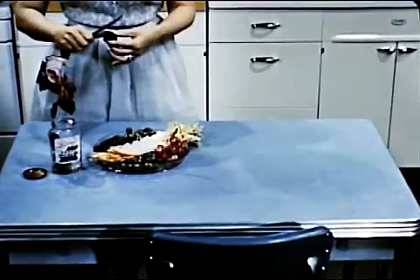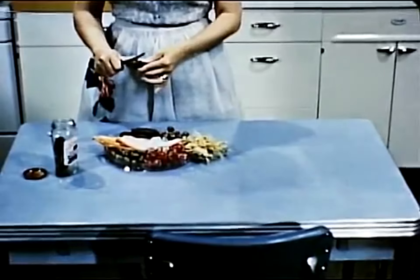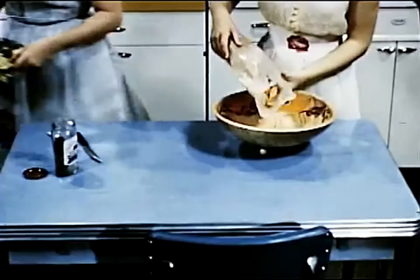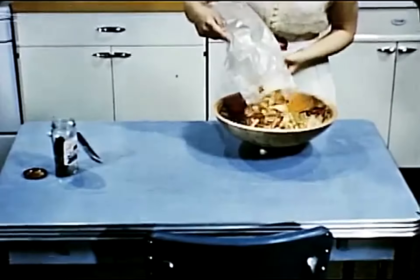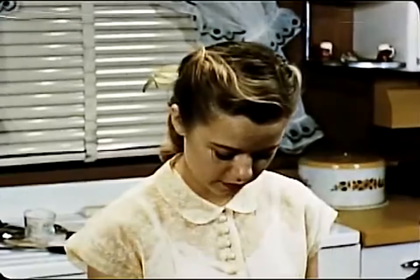Although the tuna rarebit is fairly substantial food in itself, it is a good idea to add something for variation in color and texture. Mother is making a salad dish: celery, radishes, olives, and pickles. Sally adds potato chips to the menu. They used to be exclusively picnic fare, but they've joined the host of useful accessory foods, which make entertaining so much easier and more fun for teenagers.